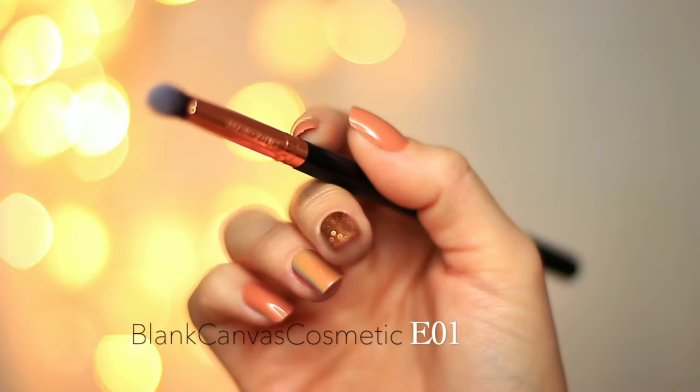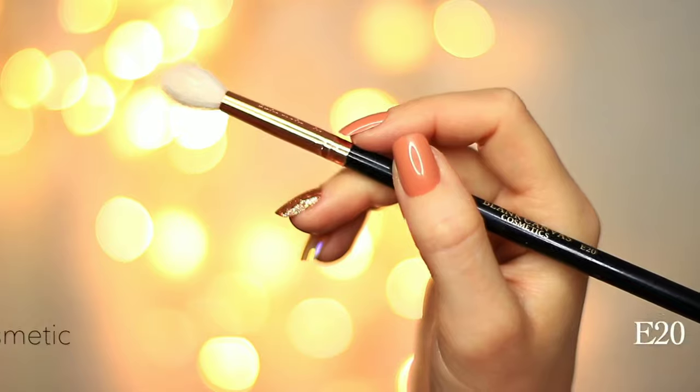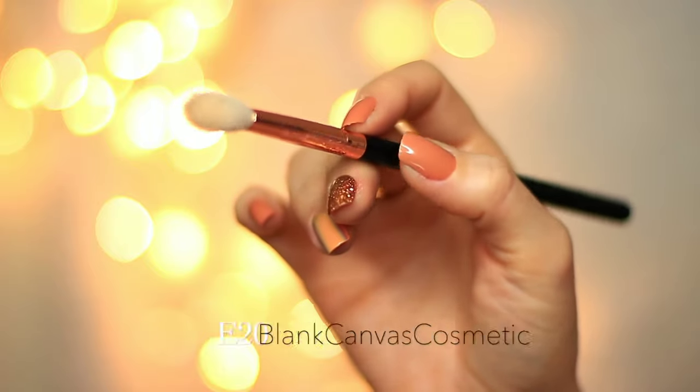A small brush to apply eyeshadow — I'm using the E01 brush. And, of course, the ordinary lash.